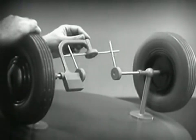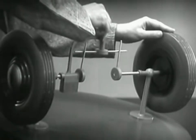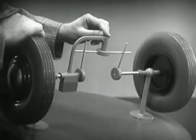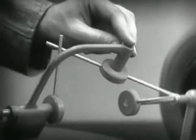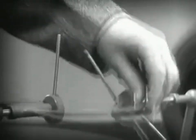And because it pivots, it lets one wheel turn even when the other is stopped. But if turned too far, the bar will swing around until it won't drive the spokes that turn either wheel.